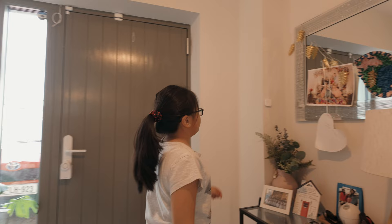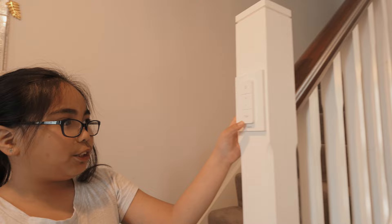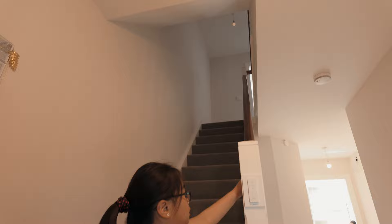And then this switch will turn on the lamp. And this is another light switch, but it's Philips Hue instead of Akara. So if you press this button, it'll turn on the lights up there. And if you press this button, it'll turn off all lights.